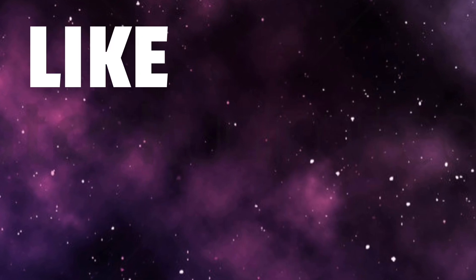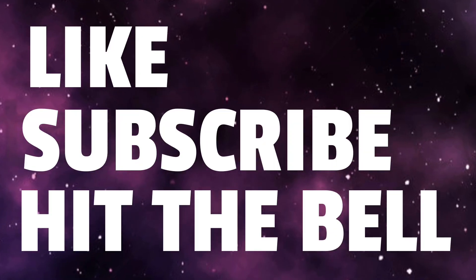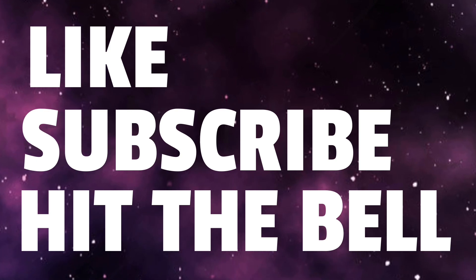That's all I got for you guys today. Make sure you hit the like button, subscribe to the channel, and hit the notification bell so you never miss a video. This is your boy Matrix 21 — peace, talk to y'all later, bye.